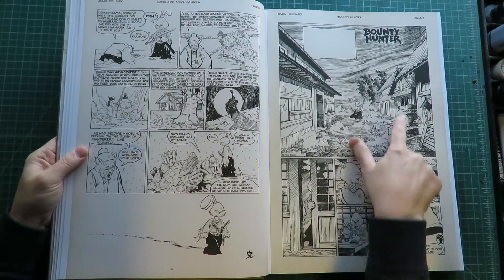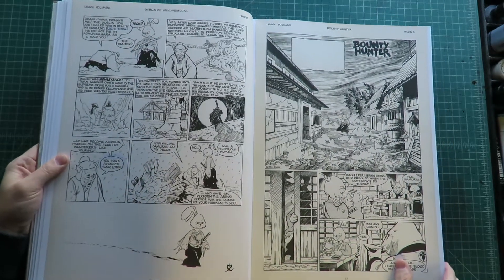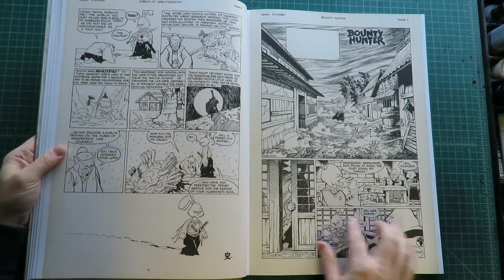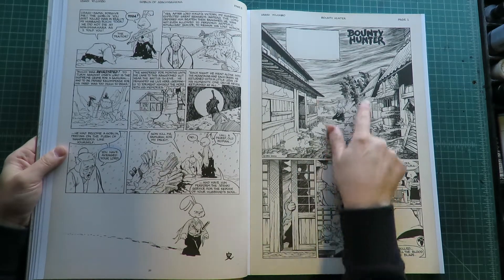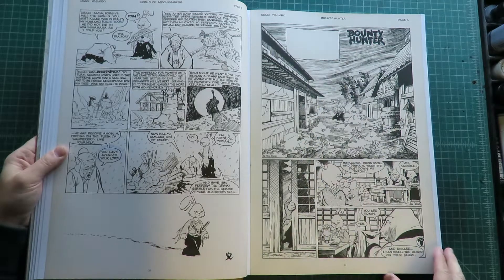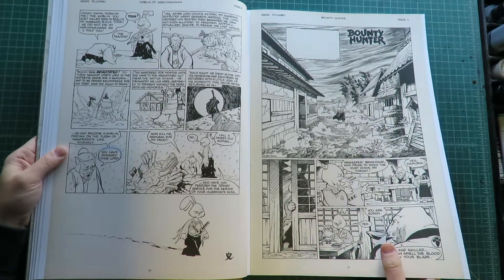Up there's some nice line work. There's a Bounty Hunter in this dramatic scene. They've probably picked a lot of these early stories just because of all this line work and texture work he did in these days.